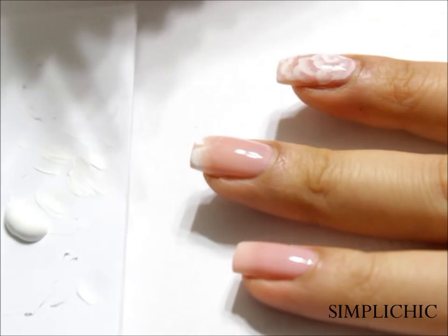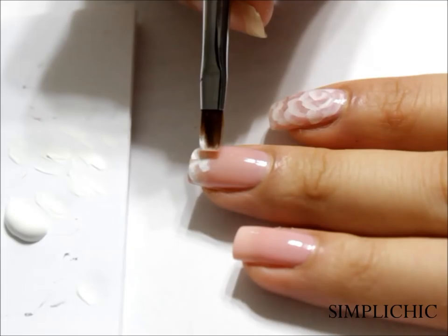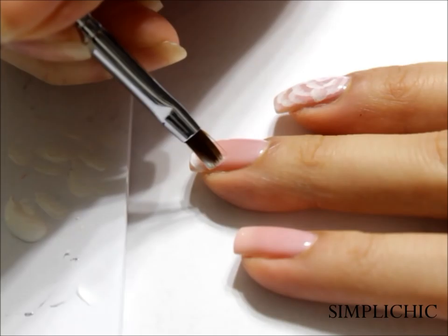I recommend going over your design twice with acrylic paint just to brighten up and sharpen the rose petals. Also, if you do make any mistakes at this point, since acrylic paint is water-soluble, you can just use a cotton bud dipped in some water and rub it off — it should come off very easily.